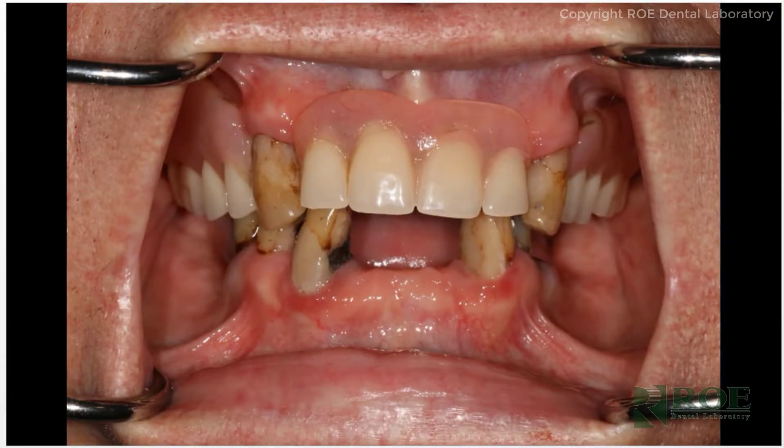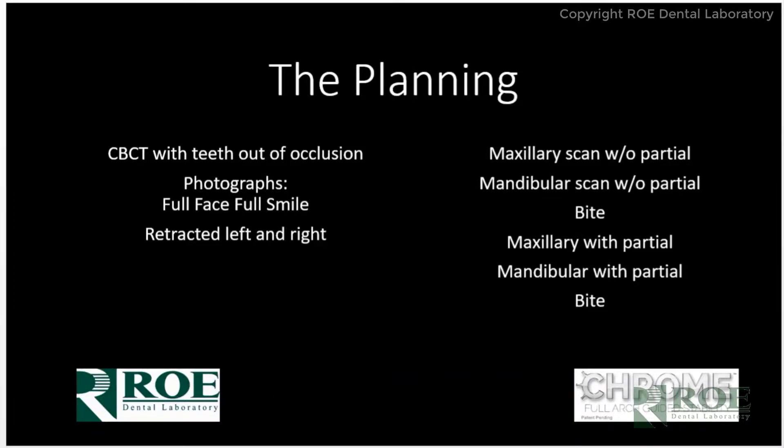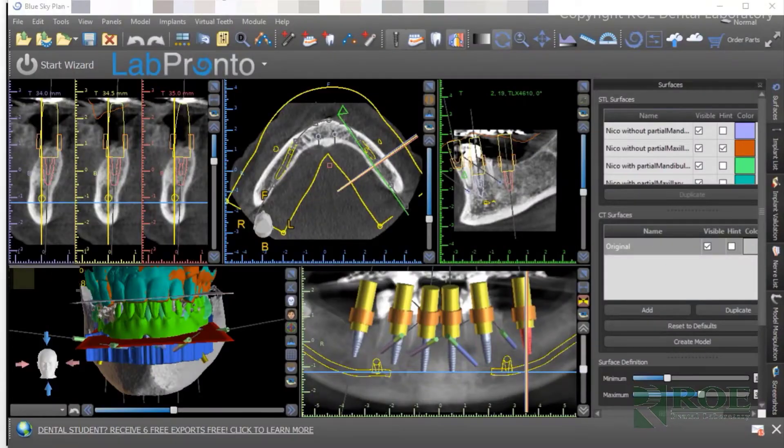An optional picture would be with the partials out of the mouth if the patient's occlusion was the same with and without the partials — in other words, do the partials hold the bite open or not? In this case, the partials open the bite a little bit. Once we receive all of the records, we digitize them and pull them into the software, into Blue Sky Plan, and we make a pre-plan. Before planning, we ensure all the records are correct and may have some back and forth with the doctor. We ask that you please do not make a surgery date until we have all the records.